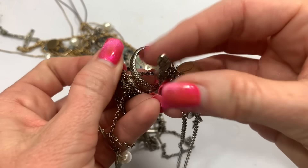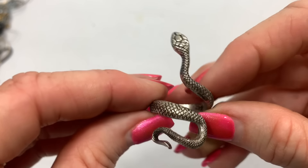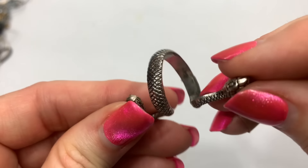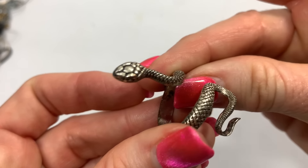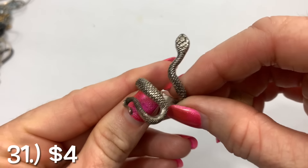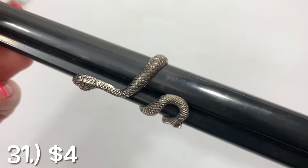Another snake ring — let's see if it'll come out. Yeah. This one, the front part is long. Don't see any brands. It looks to be silver tone. I'm back — we had somebody at the door. Size seven and a half on the snake ring.